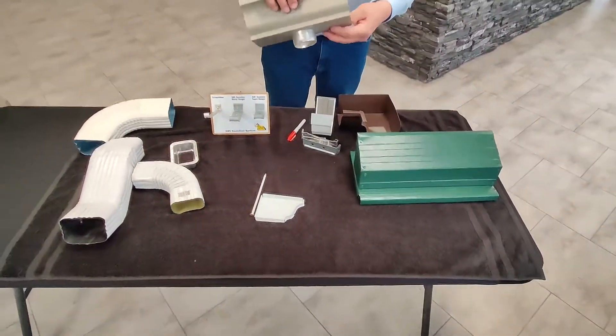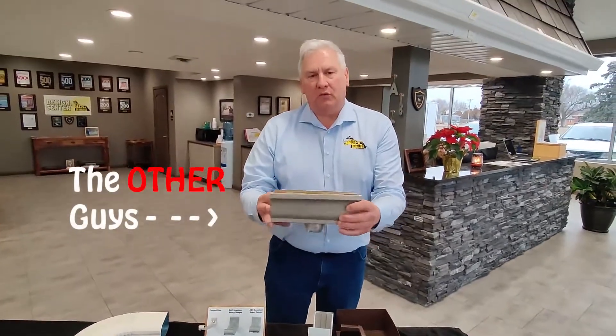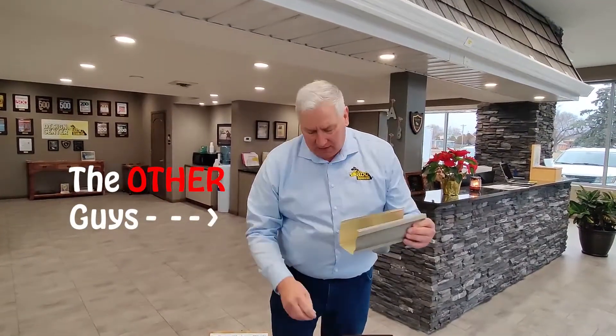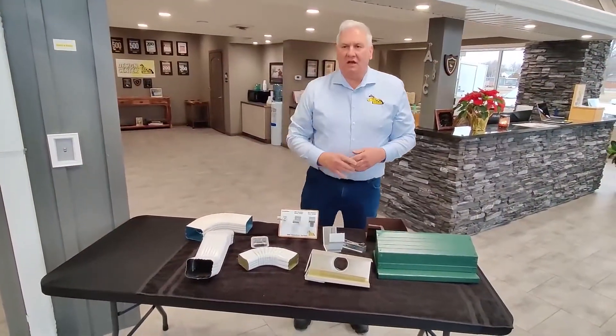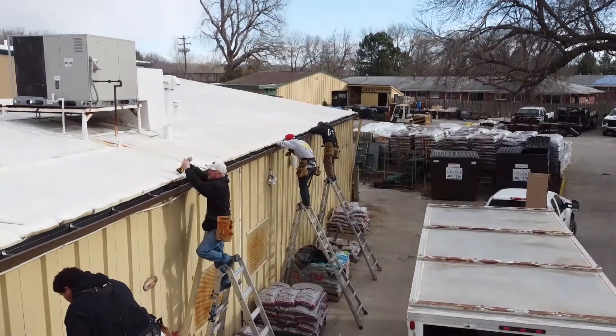This would be the aluminum product that's very popular in construction, but it's a weak product and hard to seal. They also use seams in that. The sealant they use on an aluminum gutter is just a silicone. We use a special sealant that adheres to the steel.